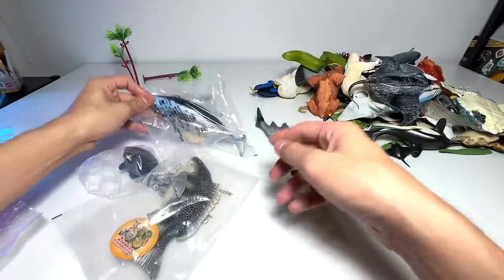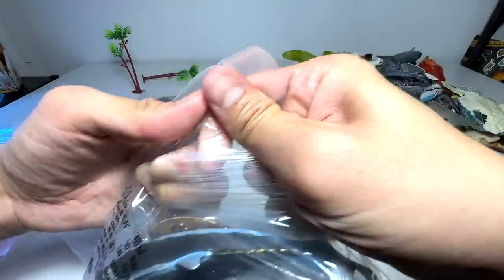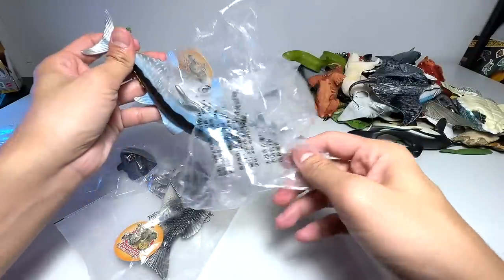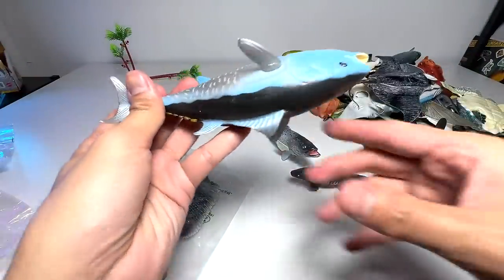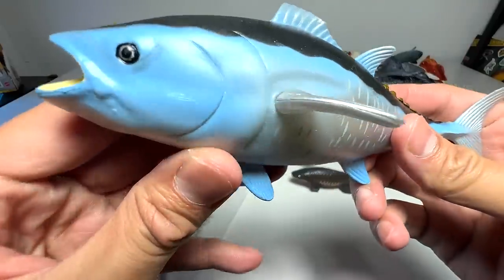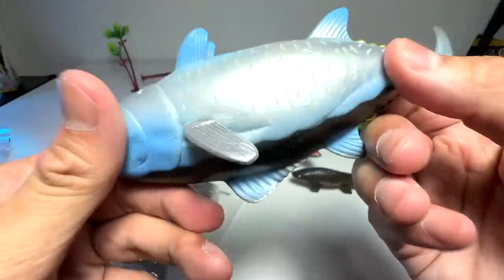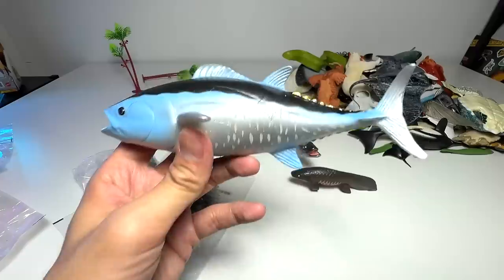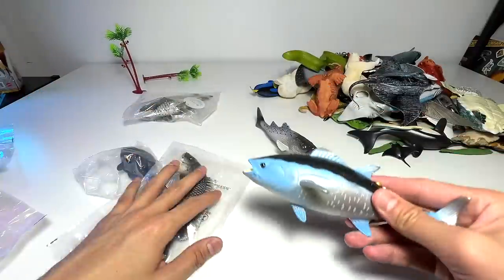Okay, the next one — what is this? Let's have a look at this. This is a tuna, a large size tuna as you guys can see. Very beautiful little figure, it's blue in color and quite a heavy figure. So this is also our very first tuna fish figure — super excited about this.